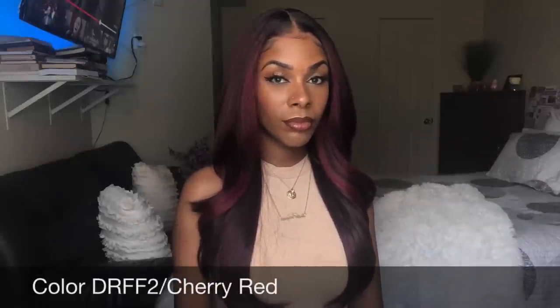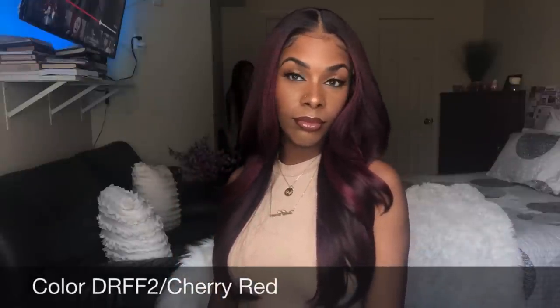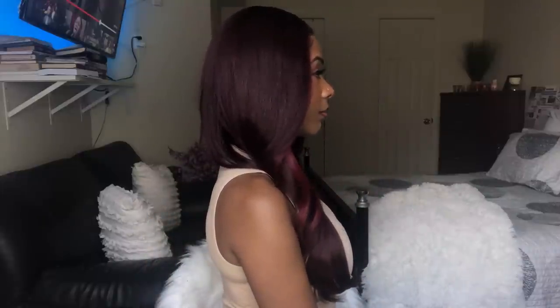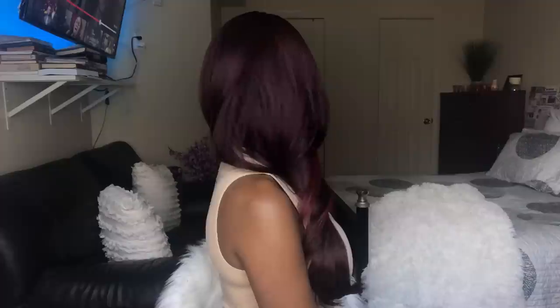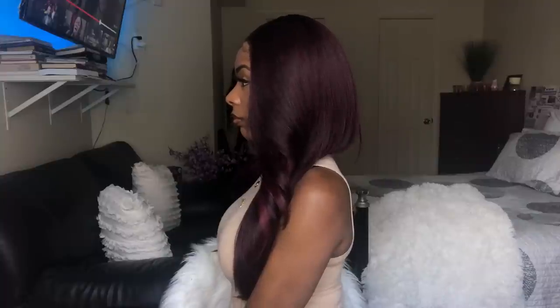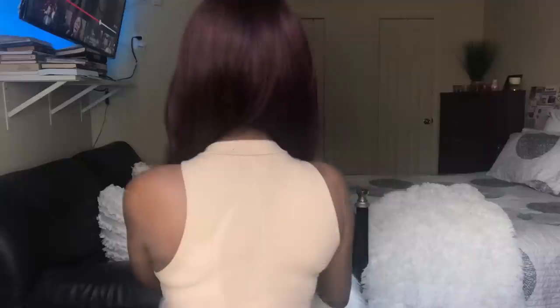Up next is the Cherry Red color, and this is one of my favorites. This color is so gorgeous — I love the burgundy, it's not too bright, not too dark. I love the nice red-burgundy color that frames the face really cute. Also loving how the lace is blending in with my skin, no complaints. I got zero tangling as well, and I used a paddle brush to comb the hair. Shedding was a little bit more than the other two colors, but nothing too bad — nothing hectic. The density on this one is the same as the others, which is great consistency.